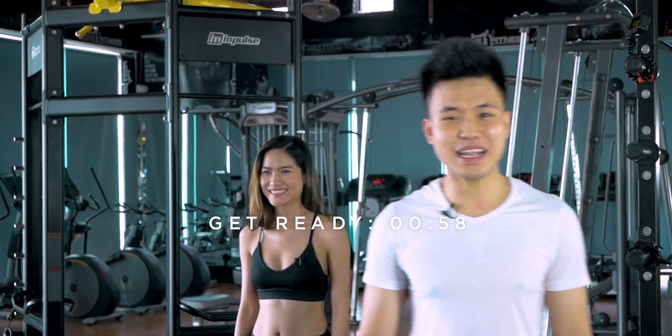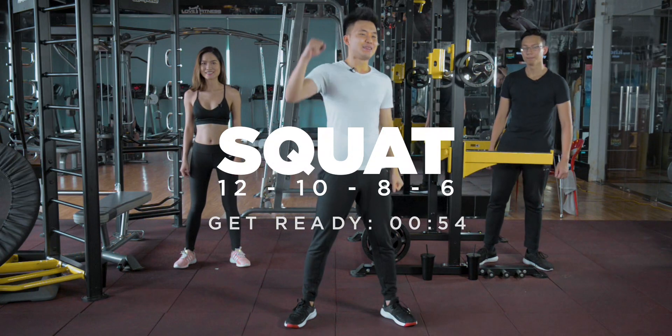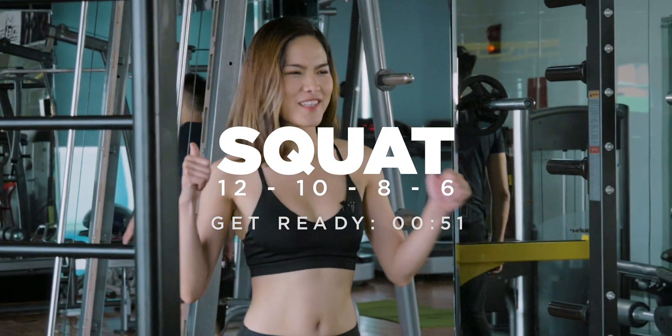Guess what is coming up next? We have squat, baby! The king of all exercises — maybe in addition to deadlift.